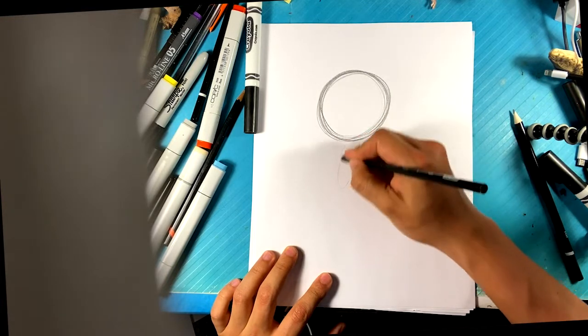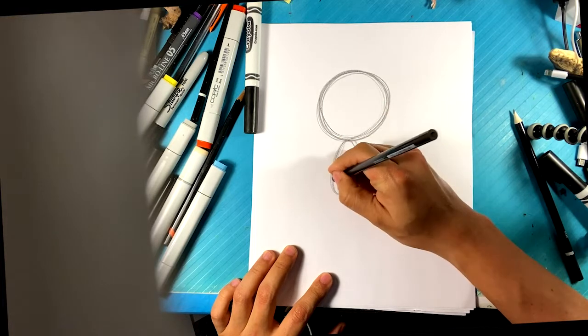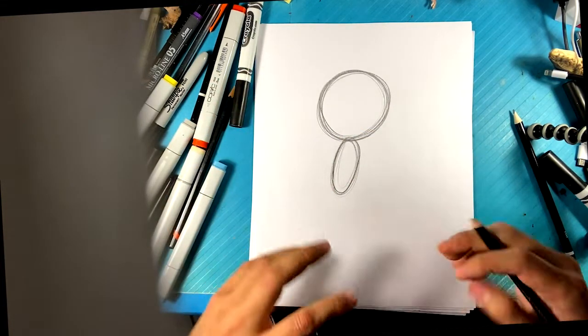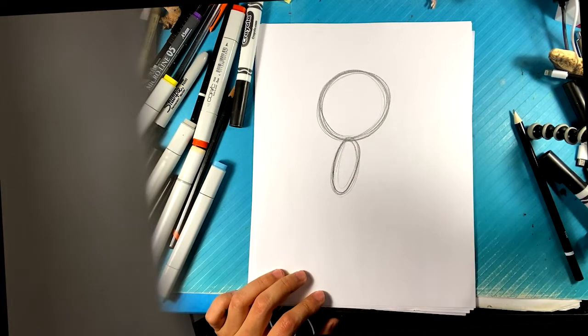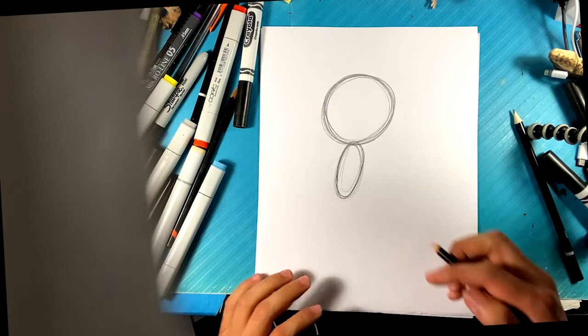The body itself is much skinnier and longer. It tends to be kind of bean-shaped like this. You can draw a more circular belly — that's up to you. You could draw a more circular, larger, stockier version of Sonic characters, kind of like the old school version from the Sega Genesis.